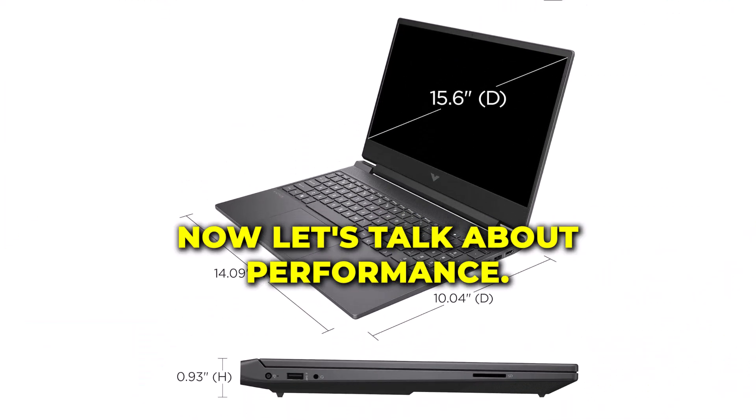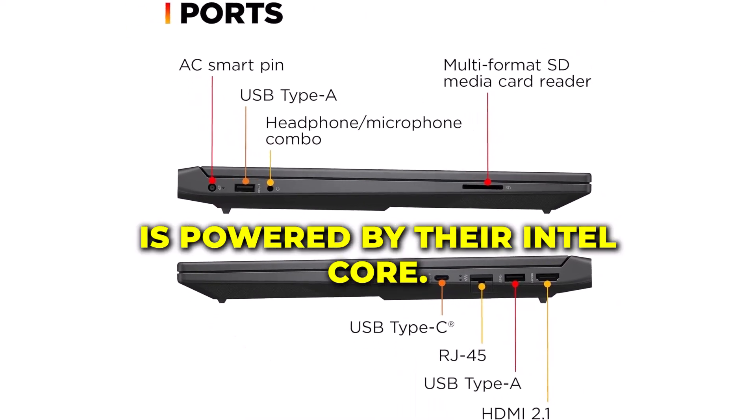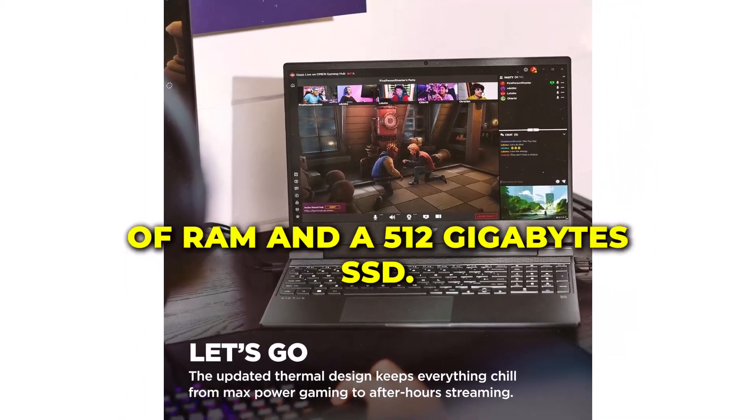Now let's talk about performance. The HP Victus is powered by the Intel Core i5-12450H processor, coupled with 8GB of RAM and a 512GB SSD.